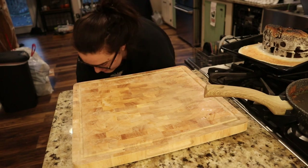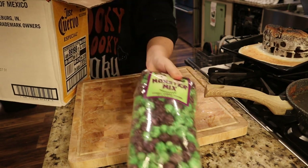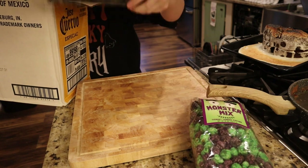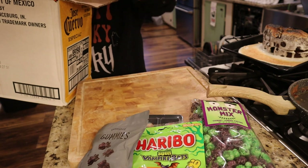Hi friends, welcome back to the channel! Today we are going to be doing a dessert slash candy board for Halloween, and oh my gosh, I love how this turned out — I can't wait to show you guys everything.